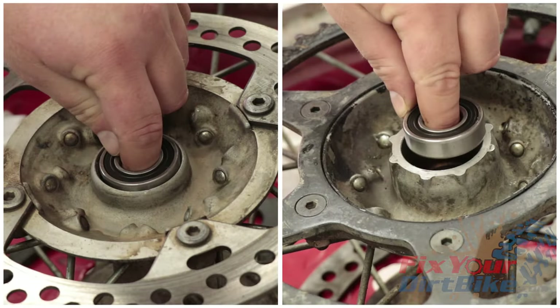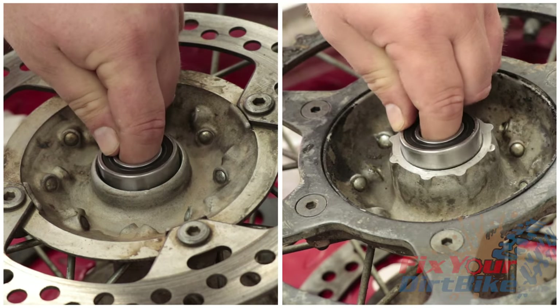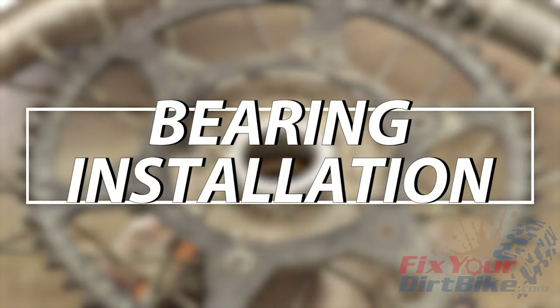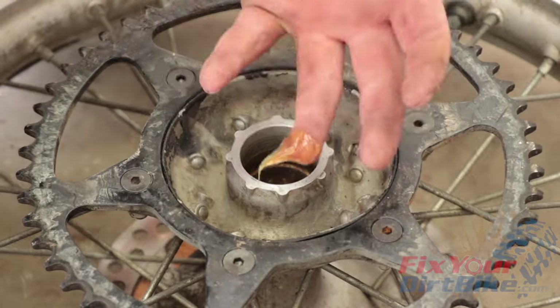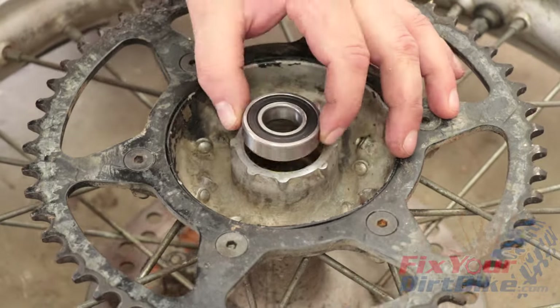Once everything is cleaned and smooth, test fit your new bearings. They are a driven fit, so they should not slip into the bore. If your bearings do slip into the bore, you will need to replace your hub. Set your wheel on your block of wood so only the hub is supported. Throughout this install, you will need to grease everything, so keep a towel nearby.